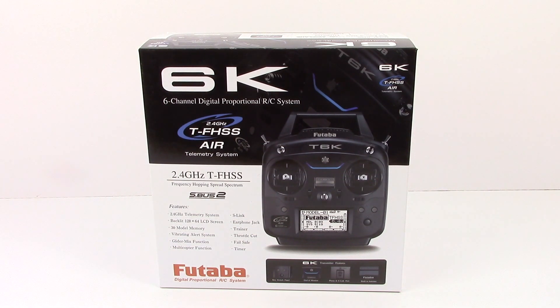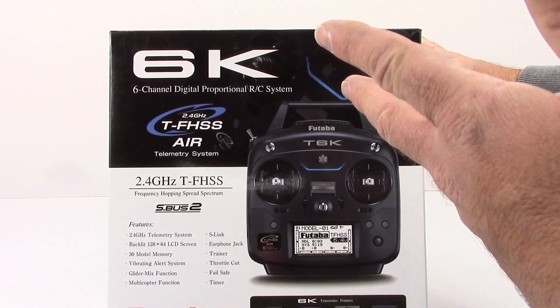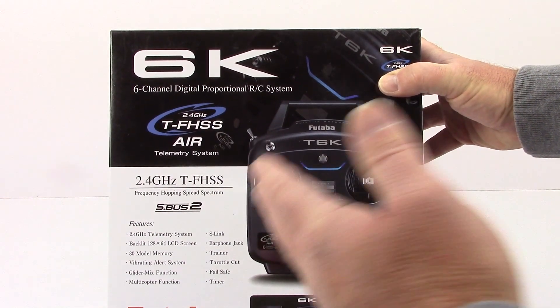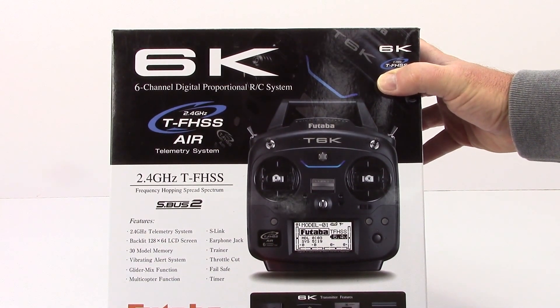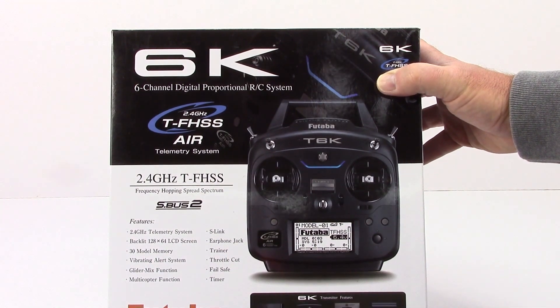This will be new to me because this is the first stick-style radio I have unboxed. Going over some of the specs: 2.4 gigahertz, of course — these days it has to be. Backlit 128 by 64 LCD screen, 30 model memory — good God, that's a lot of planes and quads. Vibrating alert system, glider mix function, multi-copter function, which is what I'm after.